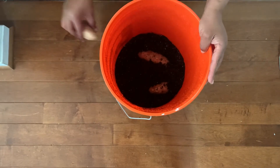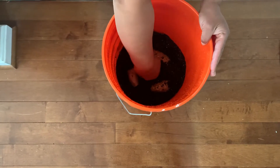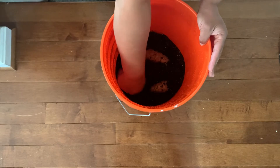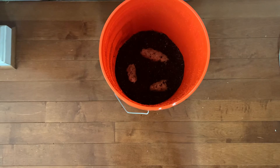Again, the soil is pre-moistened. We're down about two inches deep. Sow the seed potato — and that's it.